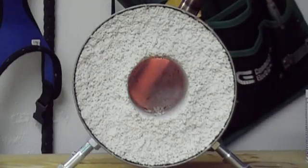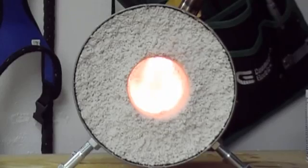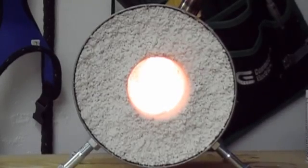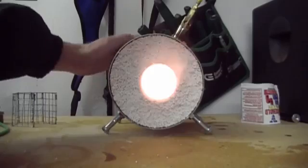Now let's light it up. The refractory lining has been drying for a day or two. As you can see the forge heats up very fast. The sodium silicate is binding the perlite particles together nicely. Despite the intense heat the outside is still cool to the touch.